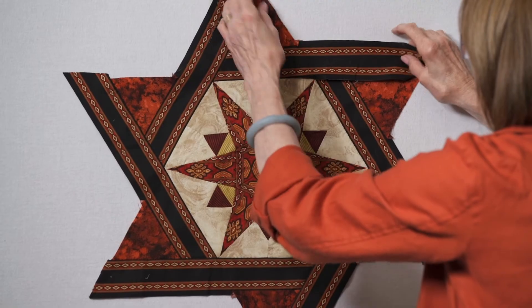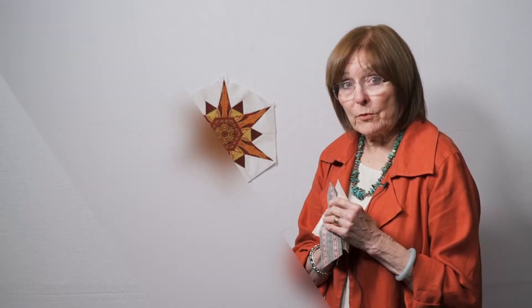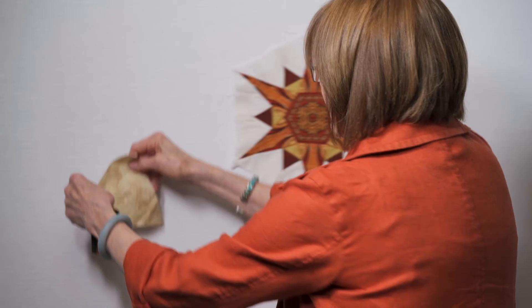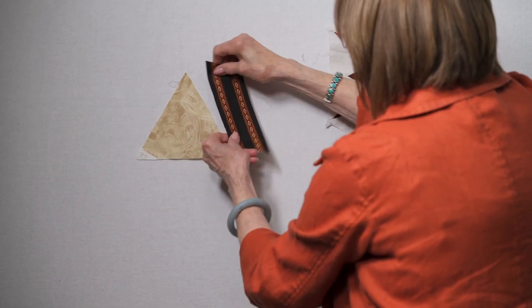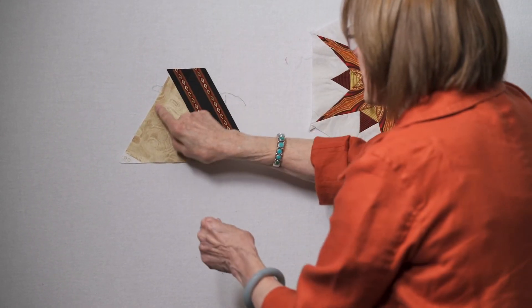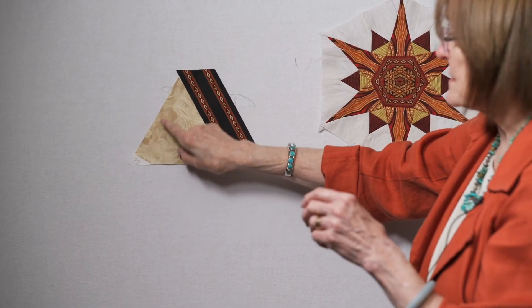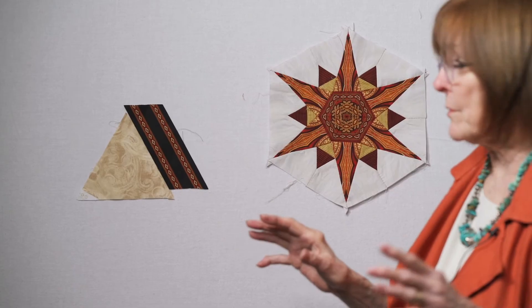That gives you the completed piece all with just straight line sewing, which makes it super easy. In the previous step I showed you how you took the center block and put all those pieces around it. The next step is to sew an E and a D piece together. You want the straight grain of the fabric — remember these are pieces that we cut, and some of them are directional. You want this to go here because it's going to form the outside of the unit we're working with.